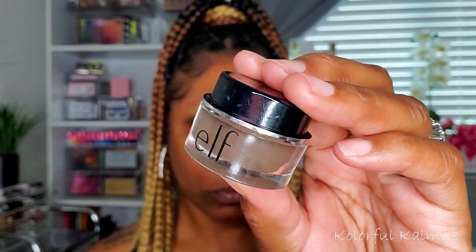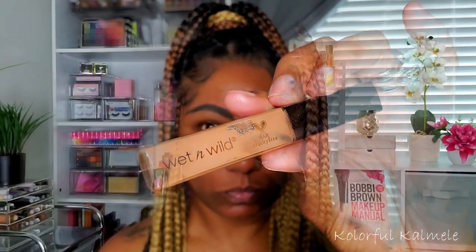For my brows, I'm going in with my e.l.f. Lock On Liner and Brow Pomade, using a small angled brush to draw on my brows. Cleaning them up with my Wet n Wild Photo Focus Concealer — I never use this on my face for some reason, I just like to use it for my brows.